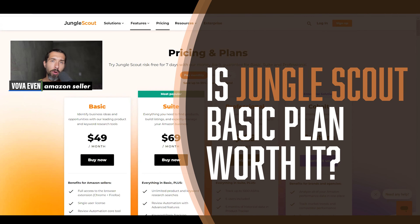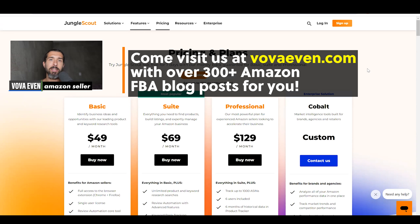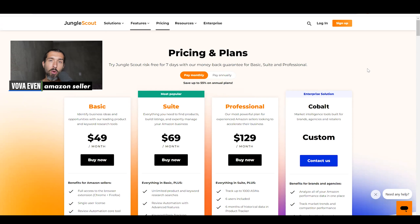Is Jungle Scout basic plan worth it? Let me share my experience. I've been a user of Jungle Scout since 2016 and a seller on Amazon since 2016, still actively selling. And here are my thoughts about Jungle Scout basic.